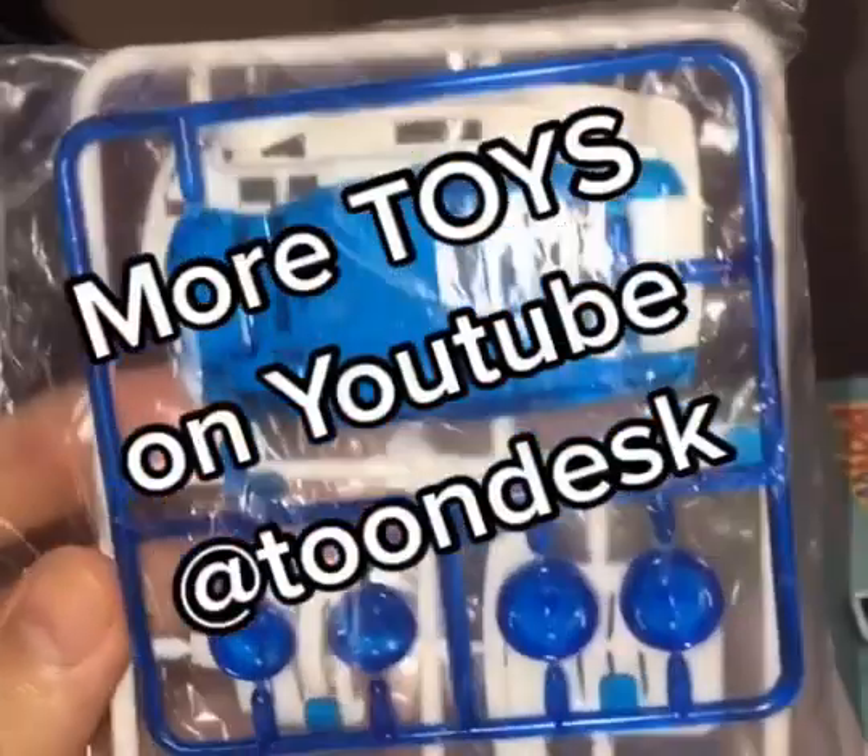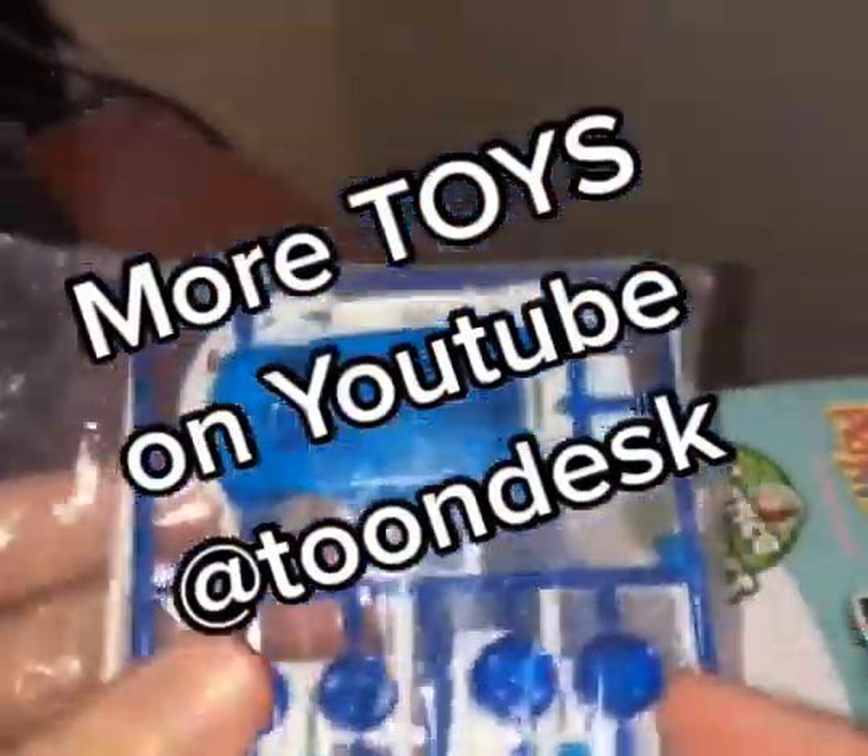Wow, there is definitely some assembly required. If we can get a toy car to run on water, why not an actual real car, right?